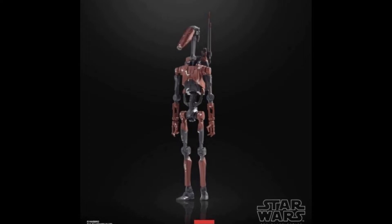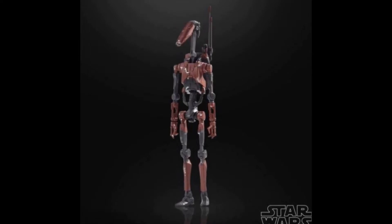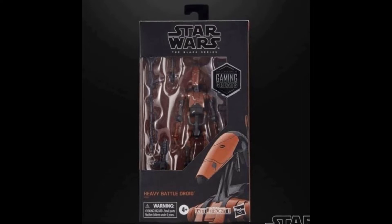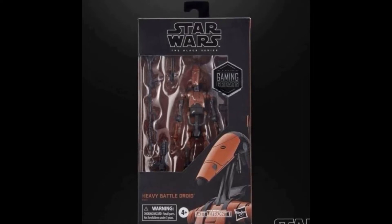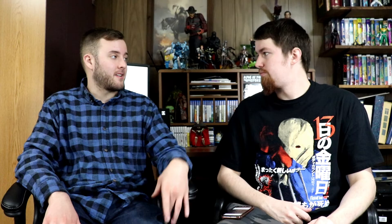The next one that is also part of the Gaming Greats series is the Heavy Battle Droid from Star Wars Battlefront 2. This is the darker paint app version — sort of brown and black, like a coppery color. The best part about this figure is that not only does he come with the heavy weapon for the battle droid, it's also like an accessory pack. He comes with the heavy weapon for the clone trooper, the heavy First Order weapon, and the heavy original trilogy style weapon. That First Order heavy weapon has not been in any of the other single First Order releases — before that the only way you could get it was through the Amazon First Order deluxe trooper pack. So this alone is a great way to get that weapon.